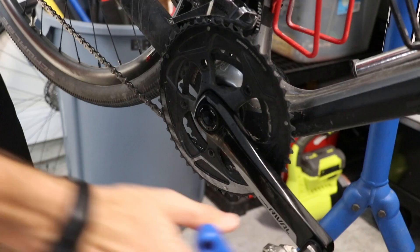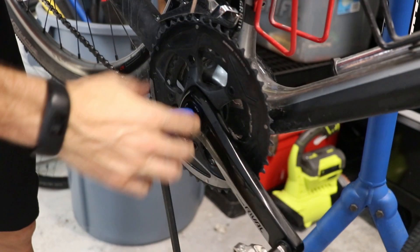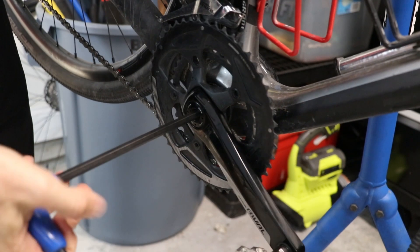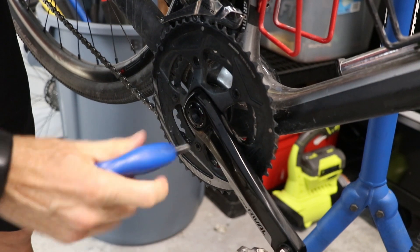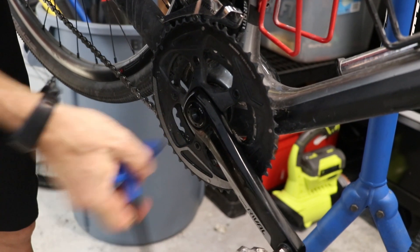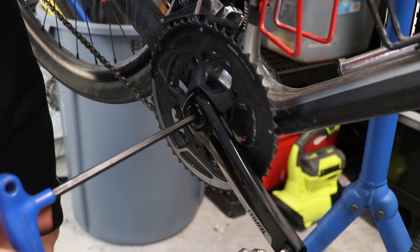With the spindle, you also get some detailed yet simple installation instructions. So now let's get these installed. The first thing we'll do is remove the crank set as it is now — this uses an 8mm Allen wrench. With SRAM Rival, the bolt is on the drive side, whereas on most other SRAM crank sets I've used, including Force Road and the mountain bike ones, the bolt is actually on the non-drive side.